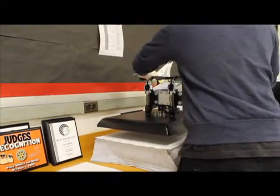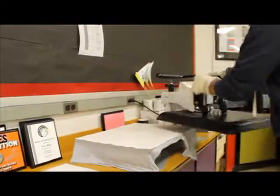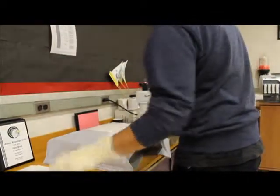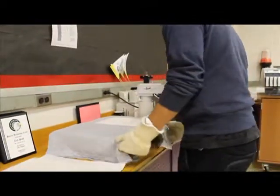Safety features. Wear thick gloves so you do not burn your hands. Keep all loose jewelry out of the press area. Also, do not horseplay around the machine.